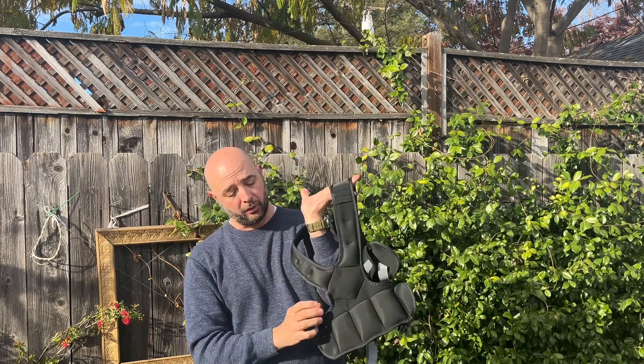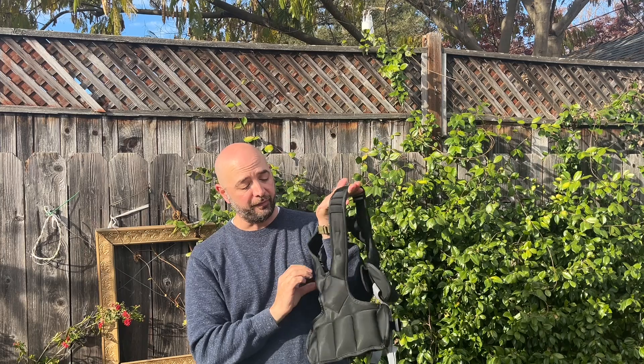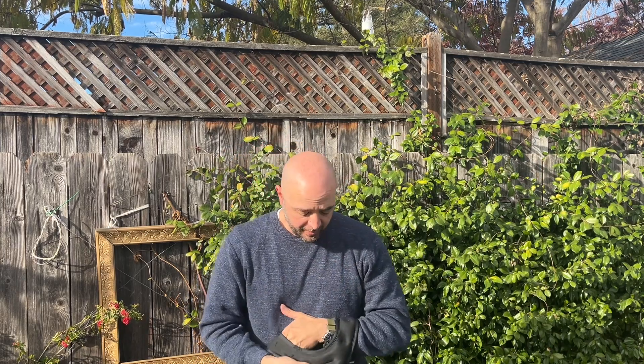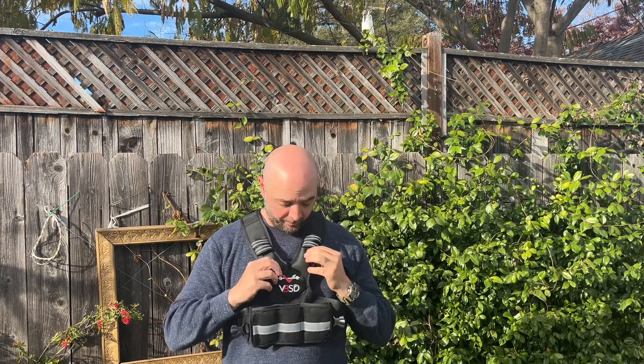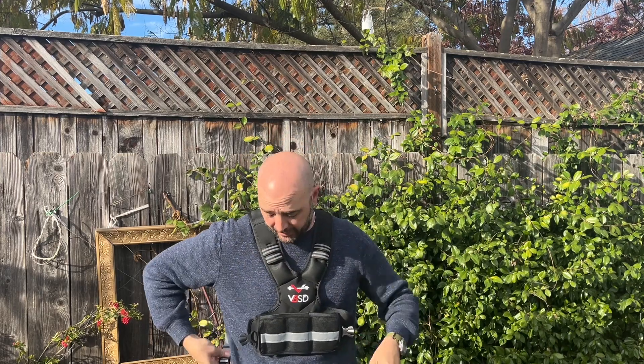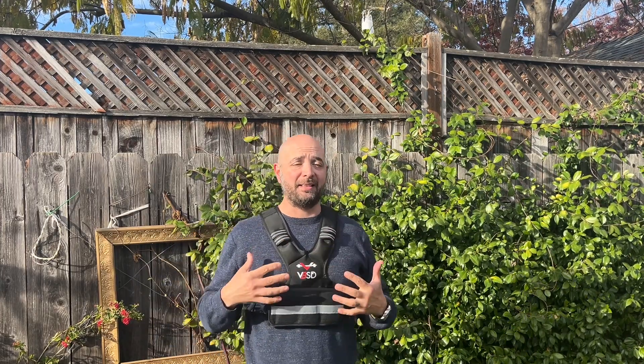The padding on this is really great. It's a nice cushioned material that's soft as well, which is really nice. The weights on the shoulder area feel good — they're not digging into you. It's a really well, evenly distributed weight, which is what you want. You don't want to carry a big bulky weight just in front or just in the back of you; you want it to be nice and evenly distributed.